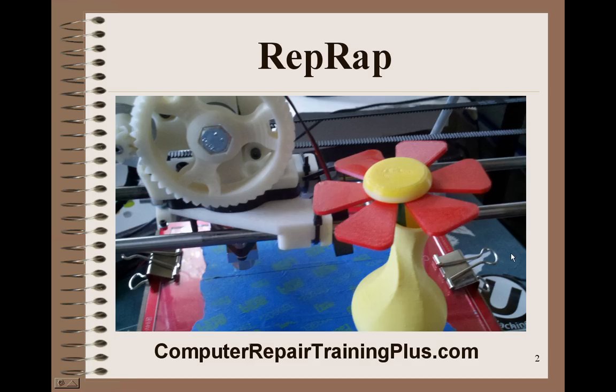We also use SolidWorks, which is a great 3D modeling tool. We're using that along with the Prusa Mendel to create a lot of interest for the students. Students can't wait now to get onto the computers and start designing and creating.